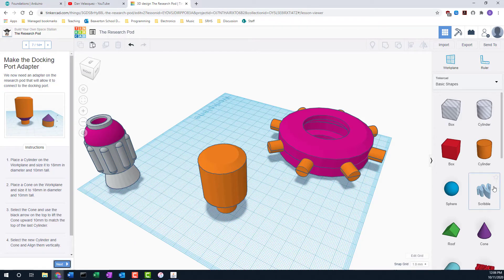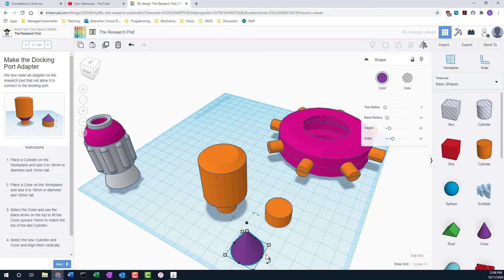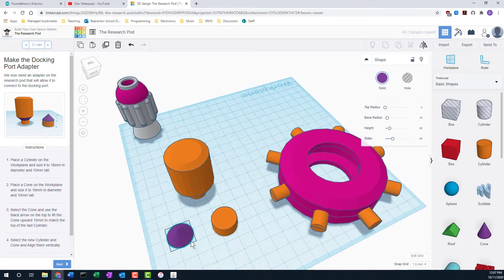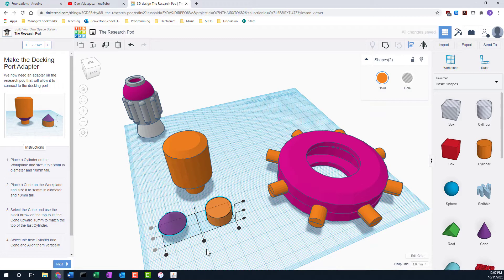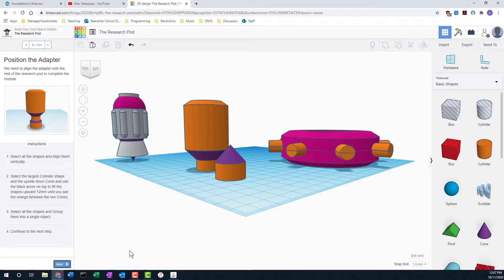Next we take another cylinder: 18 millimeters in diameter and 10 tall — a lot of cylinders in this one. We also grab a cone, which needs to be 18 millimeters in diameter as well, and 10 millimeters tall. Now we lift the cone up 10 millimeters so it can go on top of the cylinder, and then line them up with the alignment tool. Lined up — looks pretty good. Still not grouping anything yet.